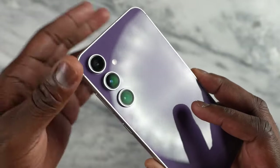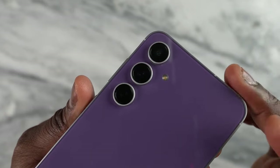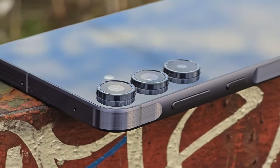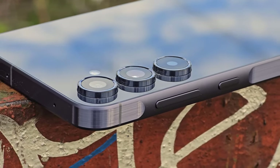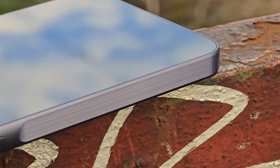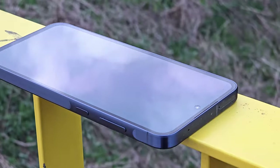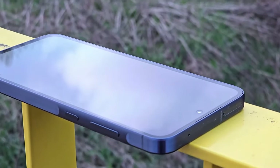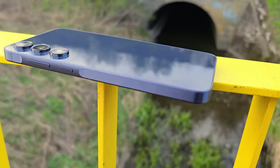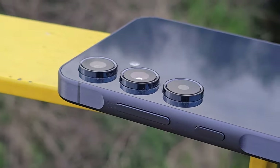You have better front glass with the A55, which is Gorilla Glass Victus Plus, but the same Gorilla Glass 5 as the back on the FE. Another difference to point out is that while you get a dual SIM — the hybrid type where you can use two SIMs or a SIM and a micro SD card to expand your storage — on the A55, you're stuck with whatever memory option you get when purchasing the S23 FE. There is no means for storage expansion, so keep that in mind.